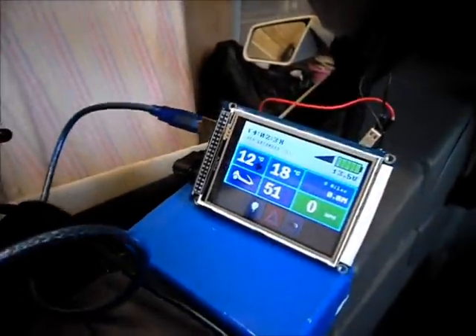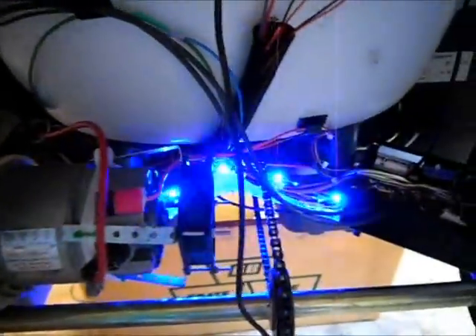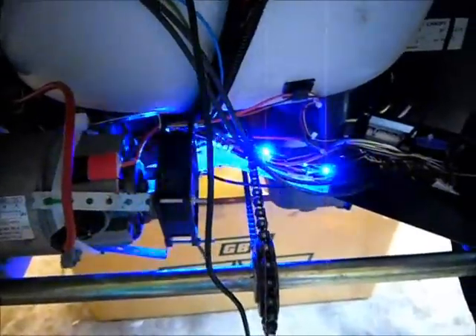Build that and upload it to the Arduino board which is in the back of this display. As I go to the back, you can see a flashing light indicating that the upload is in progress.